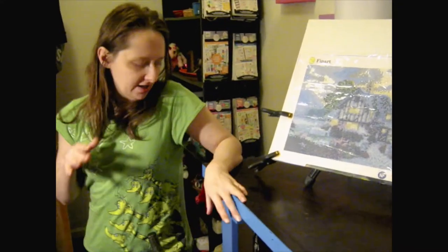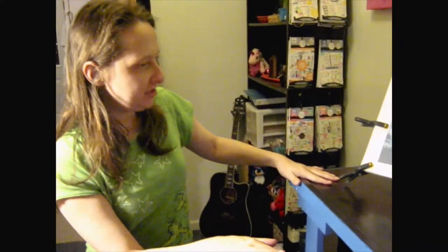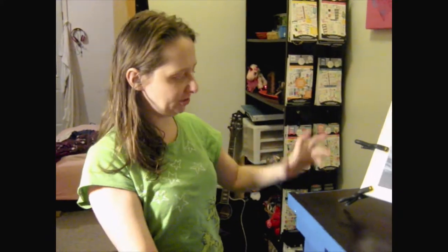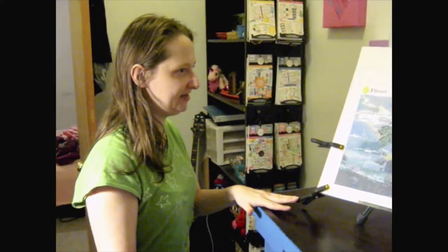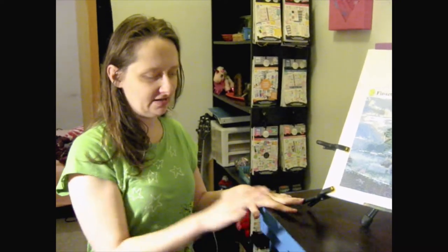Hi guys and welcome back to my channel. Today I am showing you guys my diamond painting space. I know I already did an office tour, and if you haven't seen that video you should check it out. But I wanted to show this to you guys because it's going to be changing. My husband actually spoiled me and bought me something else that I'm going to be using for diamond painting. But I wanted to show you guys this because it worked really well for me for the time being.